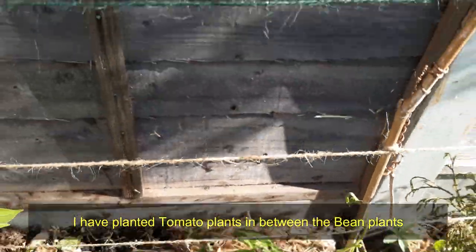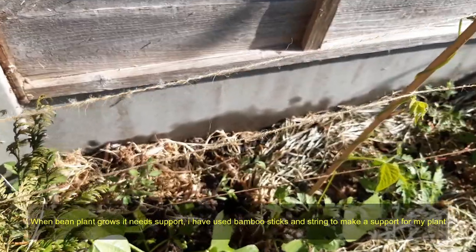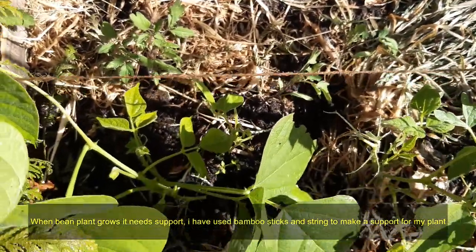I have planted tomato plants in between the bean plants. When the bean plant grows it needs support; I have used bamboo sticks and string to make a support for my plants.